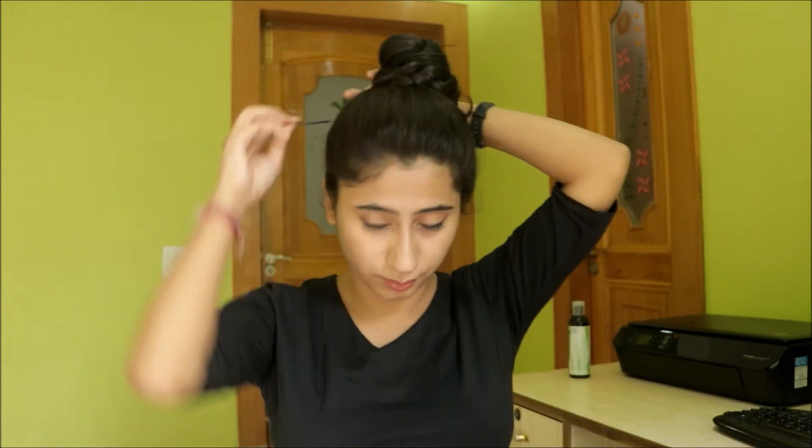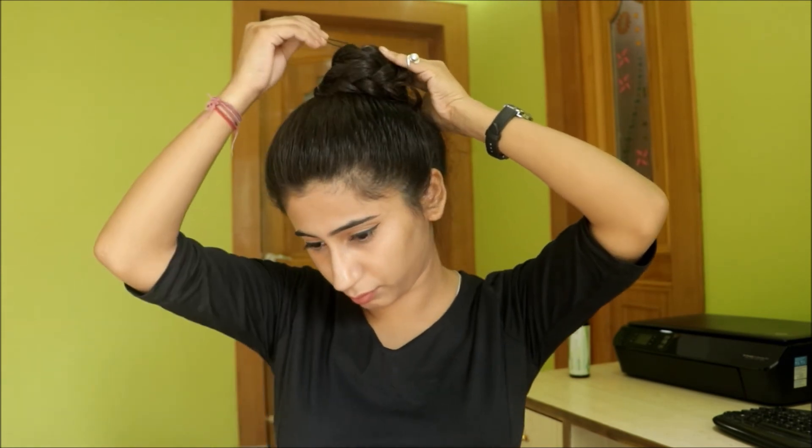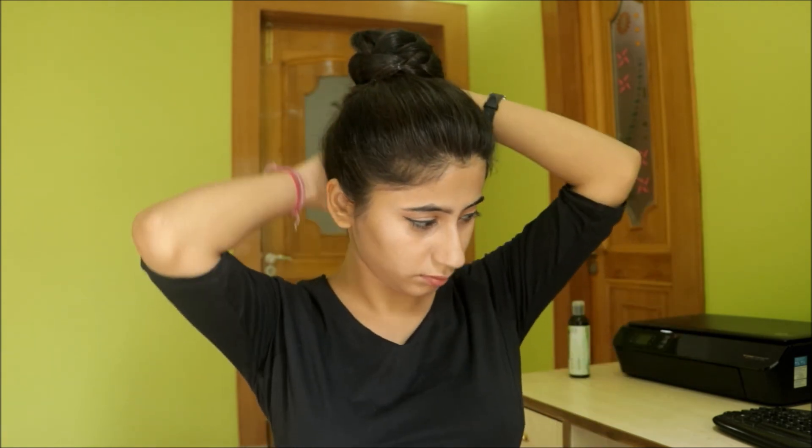I'm going to wrap it and start fixing it with some bobby pins. And ta-da, it's done!